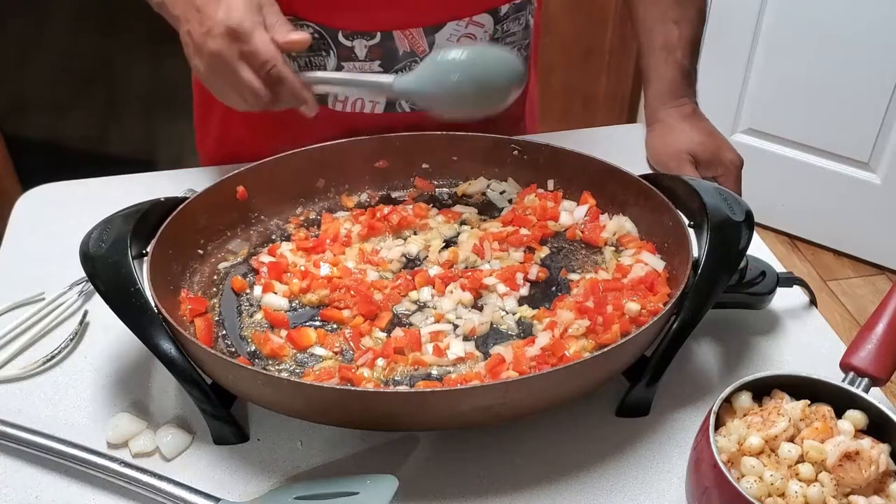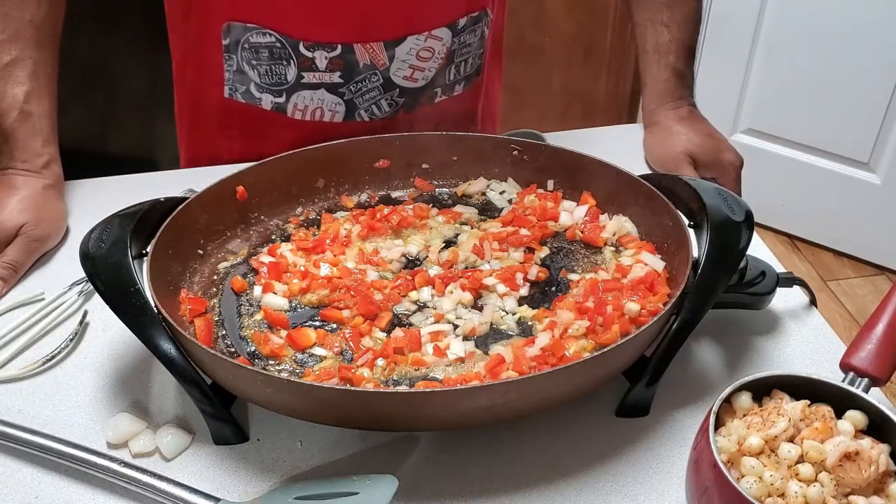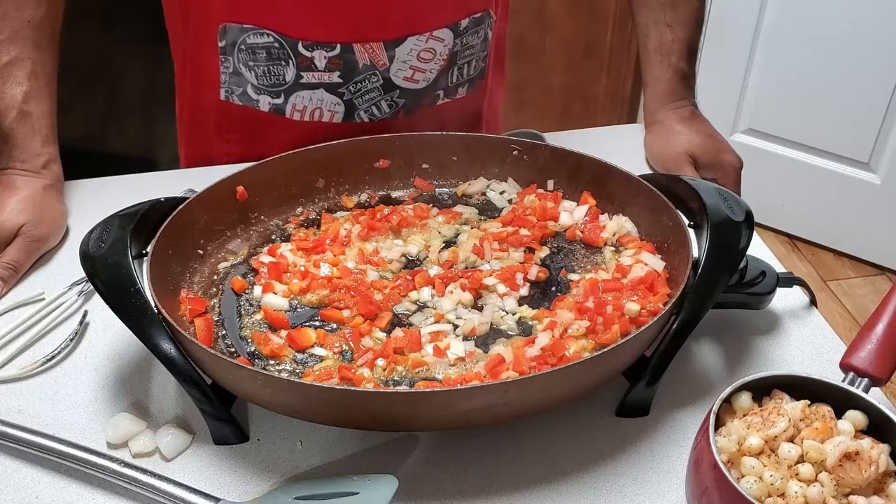So if y'all don't see me doing another cooking video after this, don't put red peppers in your shrimp and scallop alfredo — that's just a warning from the FDA.